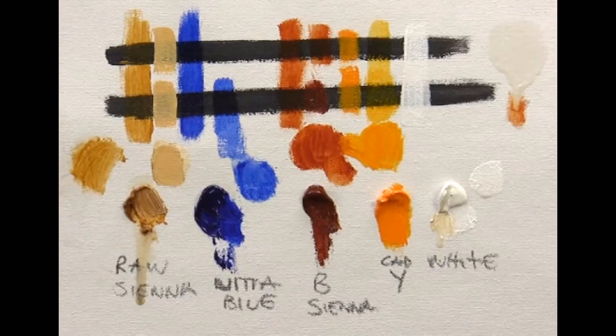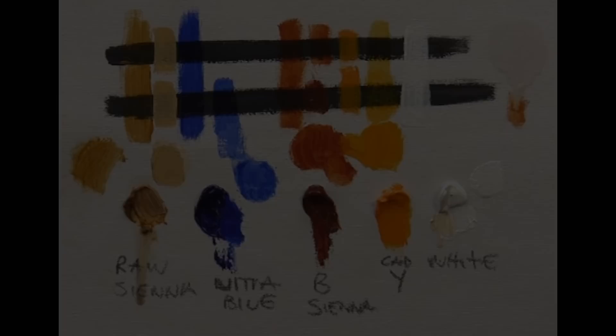When glazing, we generally wouldn't thin the paint with something like odorless paint thinners. If you thin a slightly opaque paint down with thinners to use it as a glaze, you weaken the way the paint actually adheres to the surface. That's why we use a glazing medium instead — thinning with thinners and painting on top of a dried underpainting could potentially cause it to peel off.